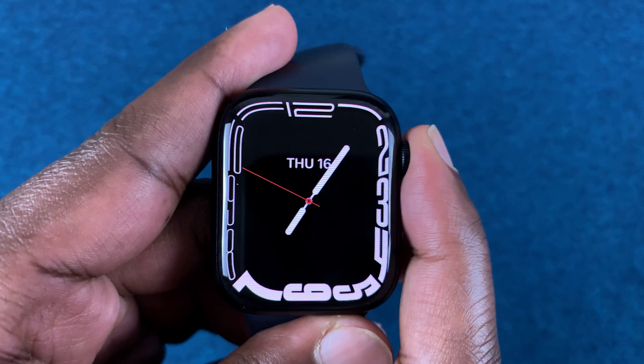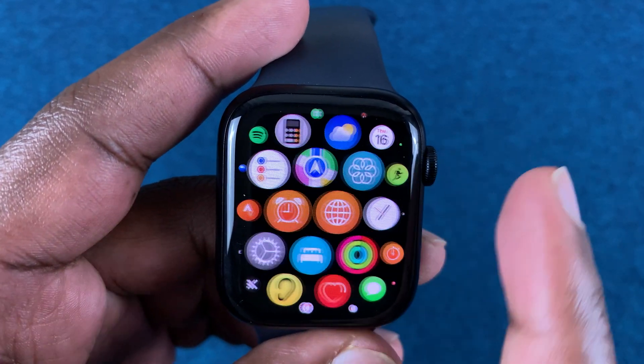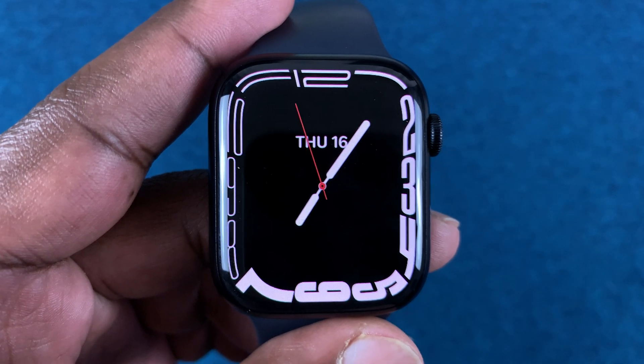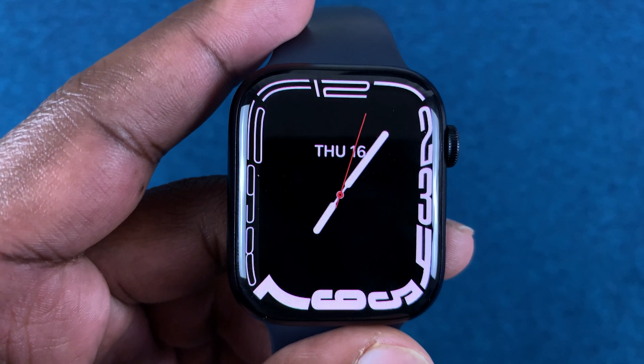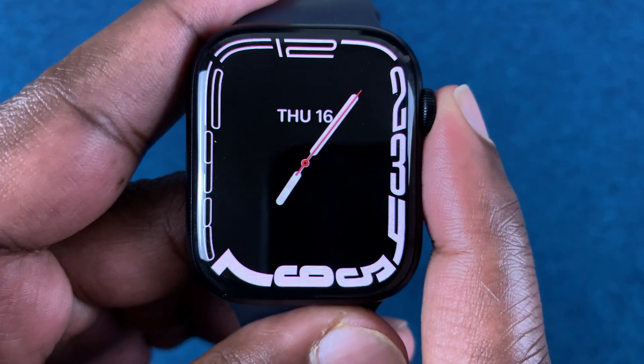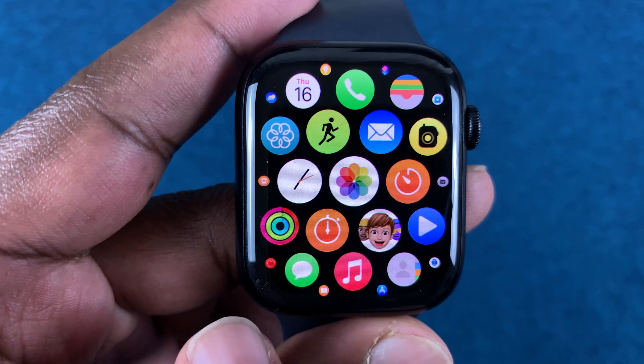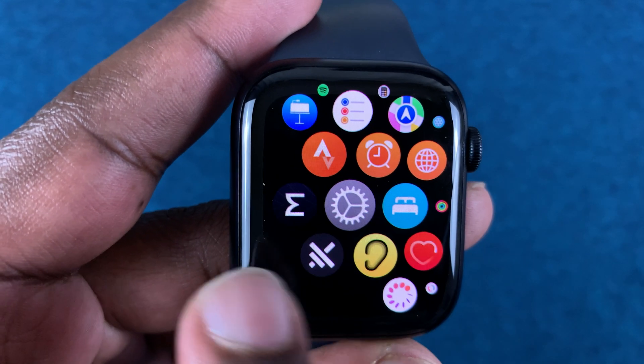A soft reset is done when you have access to the user interface and you can actually navigate the user interface. The watch is not stuck and you have access — maybe you have a passcode. So on the watch, simply press the crown once. That should bring up the main menu and then you want to go into settings.